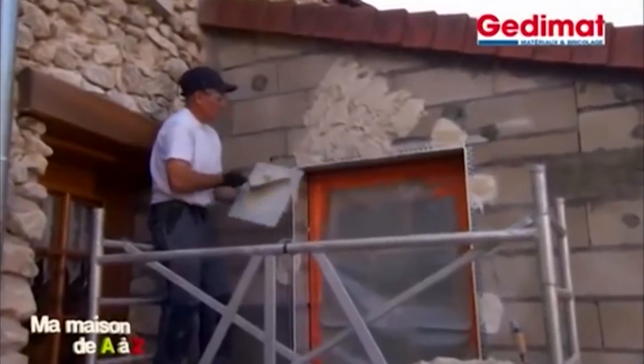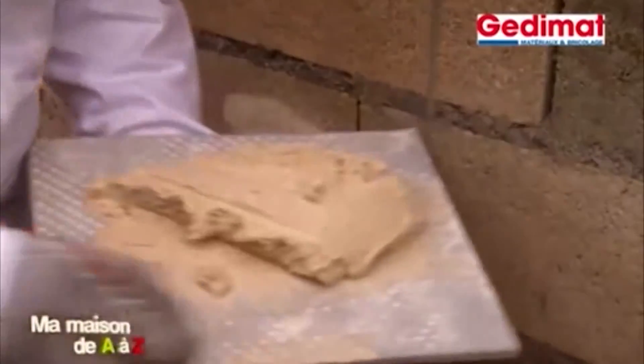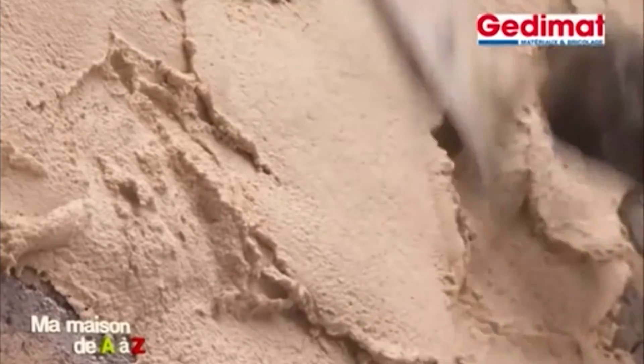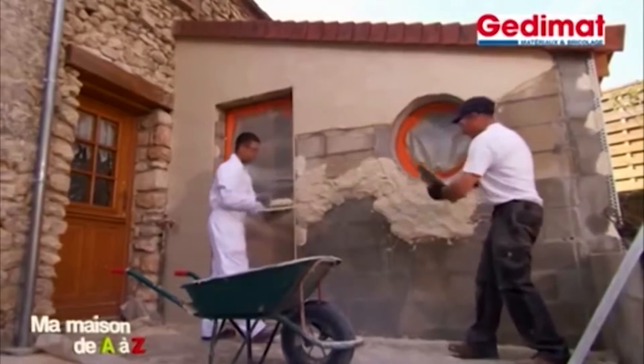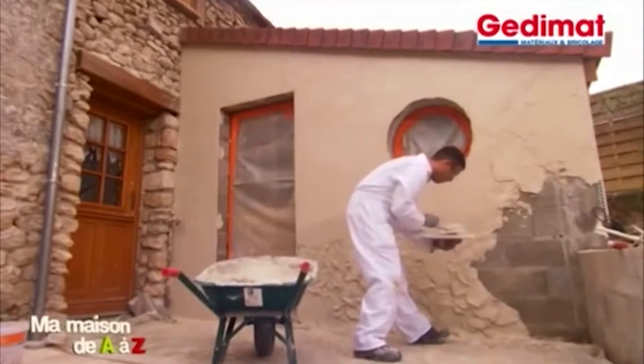L'enduit est ensuite appliqué au mur, en commençant par le haut, soit à la machine, soit comme nous, à la truelle et au platoir. Avec ce produit monocouche imperméabilisant, prévoyez 15 mm d'épaisseur. Pas de gobetis suivi de corps d'enduit : en une seule couche pour une finition grattée, tout y est.